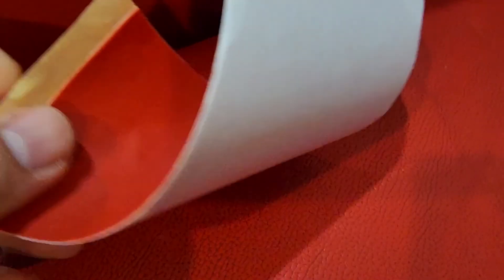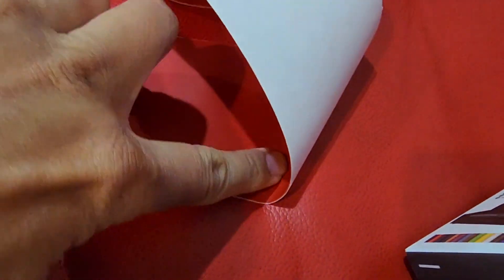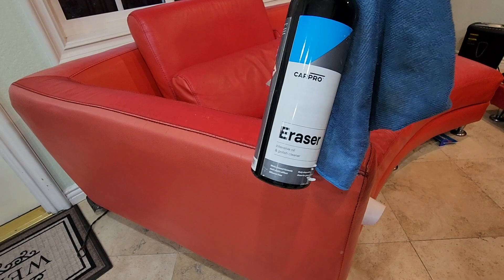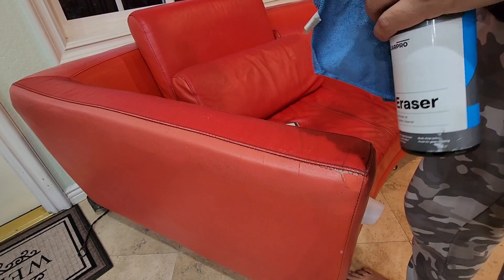So here we go. You can see the couch is red of sorts and the tape is red, but the pattern isn't exactly the same — the pores, or whatever you want to call it, the skin. You can see it's mismatched just from the sun fading it, but whatever, I'm gonna clean this up.